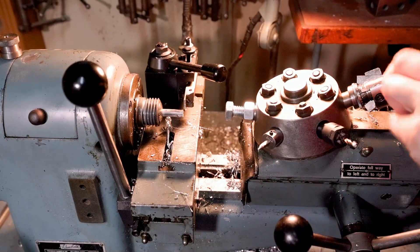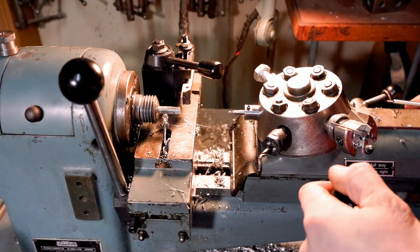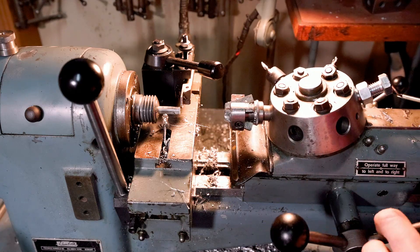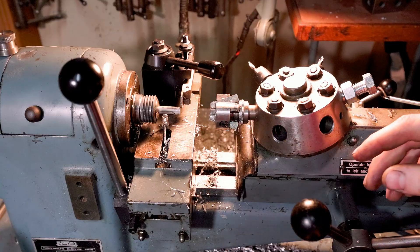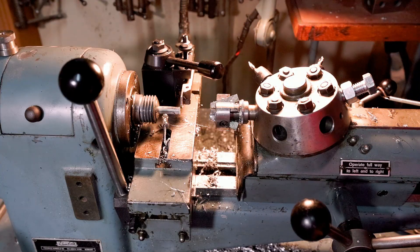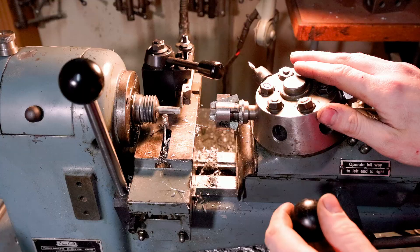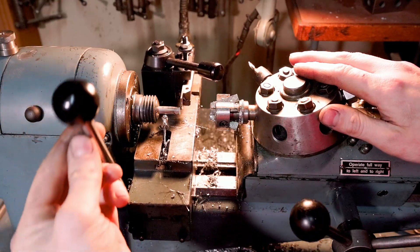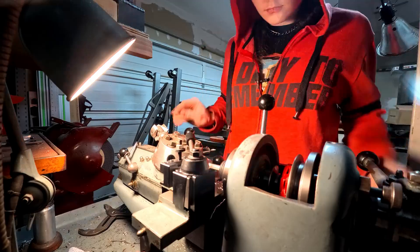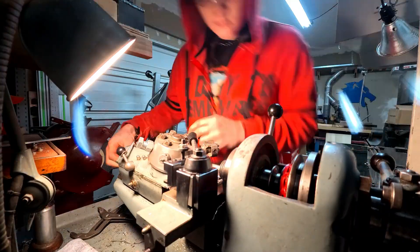On the turret, our first operation is to set the stock depth. Next is to center drill it, and then properly drill it all the way through. The second-to-last step is cutting the shoulder with the hollow mill. I've been having issues with the hollow mill galling up on the cutting edges, so I have to spray WD-40 while I'm cutting because I don't have oil feed on this machine yet — I have some plans to get oil feed on it, but that's for a later date. And then finally, use the cutoff slide to chop it off.